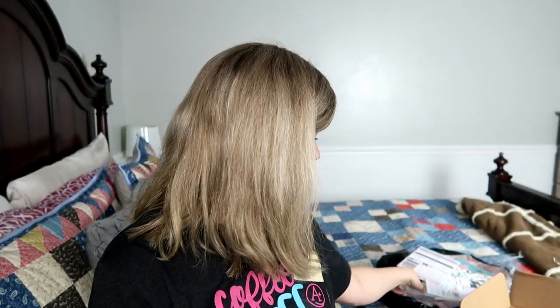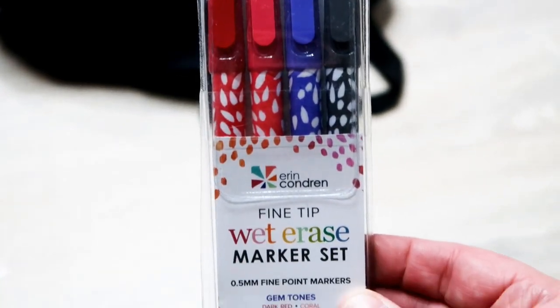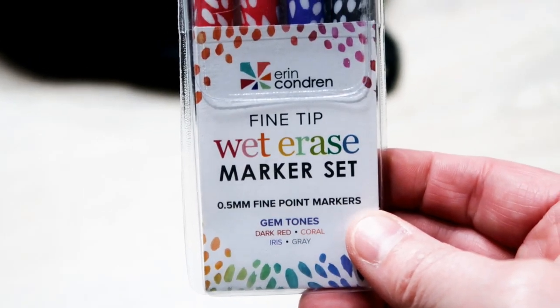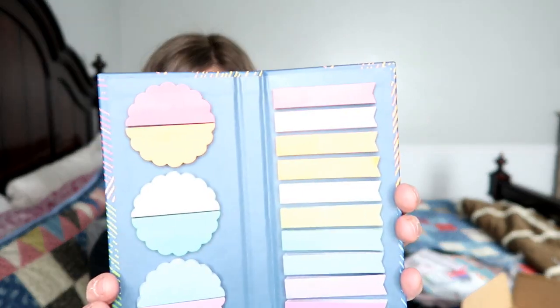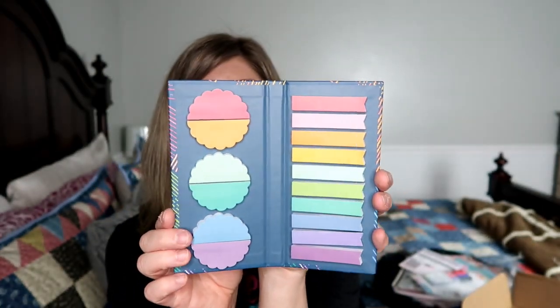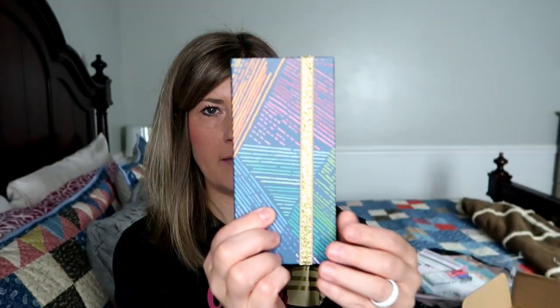I forgot I did have the markers that go with the dashboards in here. I put this box together several months ago and just pulled it out to share the giveaway. These go with the dashboards — they are the fine tip wet erase marker sets, 0.5 millimeter fine point markers in dark red, coral, iris, and gray. So these two things do go together. Last but not least, I think I got this from a spring surprise box — it is the little sticky note set. You get all of these little sticky notes and it comes in a little case with a little gold elastic band that keeps them together.